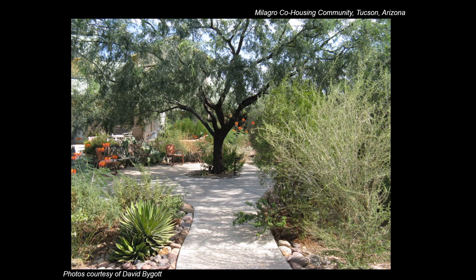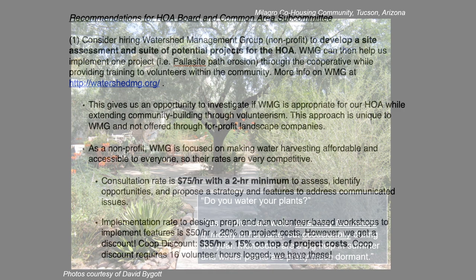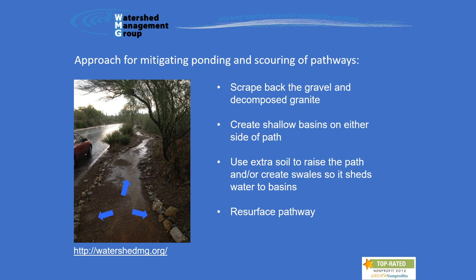I did finally get an updated photo and confirmed that the community rarely waters their native vegetation, which also provides plenty of shade for nearby homes, lowering cooling bills in the summer. Given the successful demonstration, I suggested to our HOA that it consider hiring Watershed Management Group, a local nonprofit in Tucson that specializes in water harvesting, to develop a site assessment and suite of potential projects for our own HOA to consider, with the goal of engaging our community for volunteers to help us realize the same.